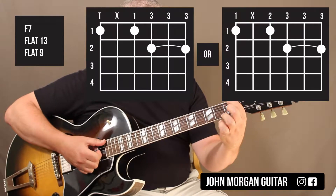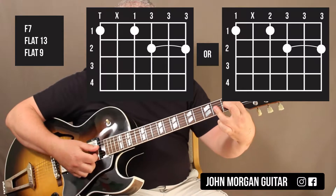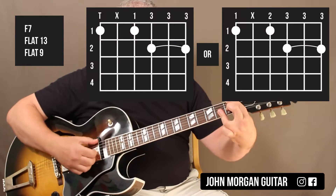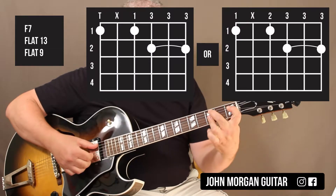So that's the 6th string 1st fret, the 4th string 1st fret, and then I'm going to bar the 2nd fret on the top 3 strings like that. A lot of people will do it like this with the thumb, so you go...